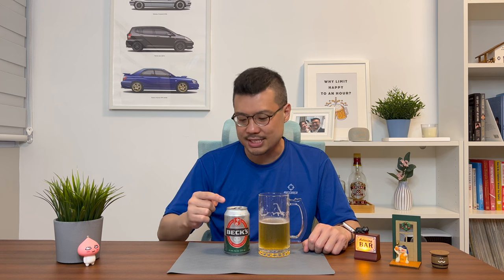I'm actually looking out for deals online where I can get a carton of this at a much cheaper price. So in my book, the Bex is one heck of a beer to drink.